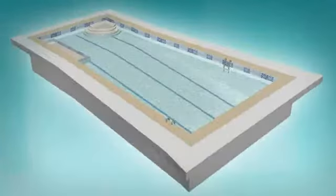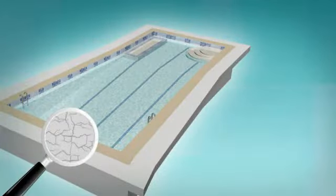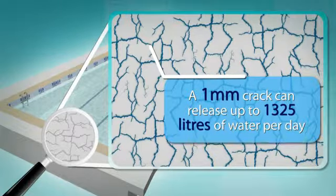If you have a swimming pool, it's advisable to check that there are no leaks. Water can leak through the shell. Did you know that a crack measuring just one millimetre can release up to 1,325 litres of water per day? Just imagine what that's costing you.